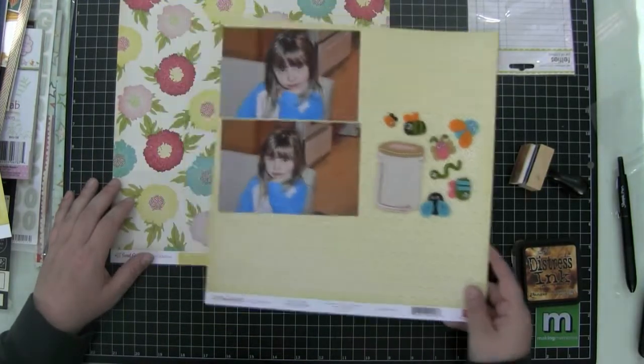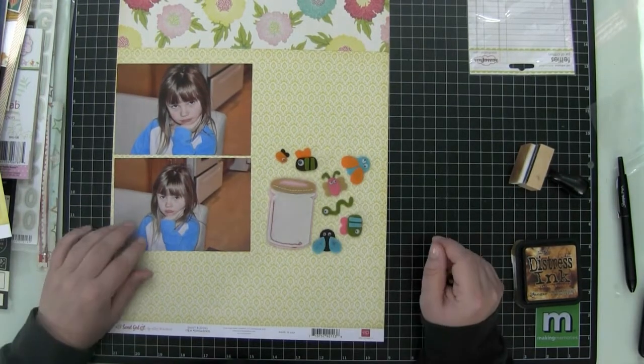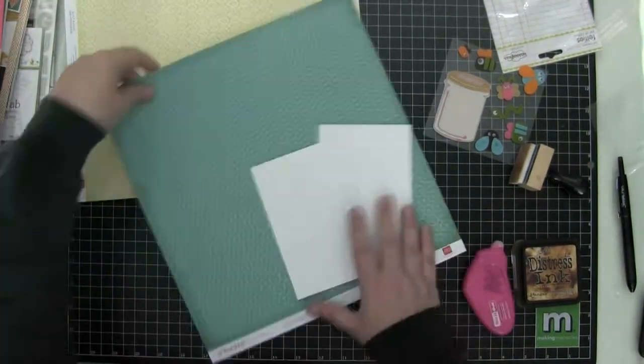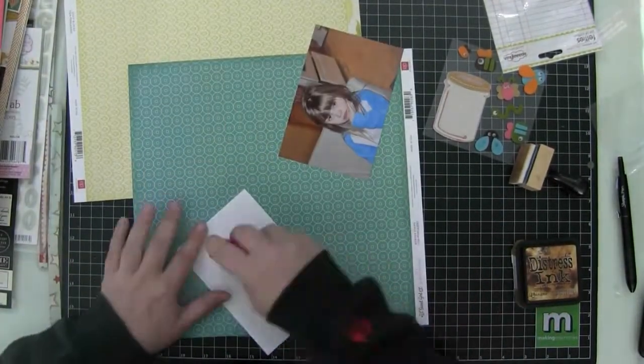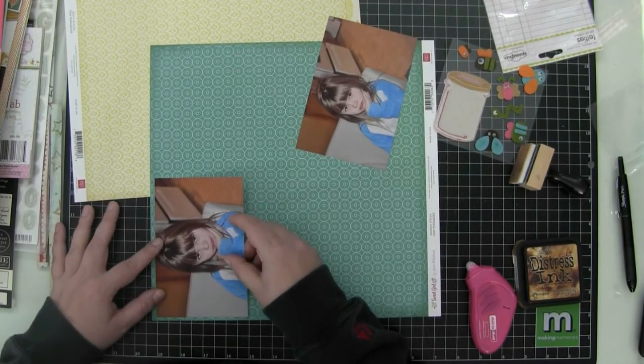So she's quite unhappy. When I was thinking about the title for this layout — I was going to title it 'What's Bugging You' — I thought, oh wow, I have those bugs! Let me try to use those. So I'm trying to figure out how I'm going to set this layout up.